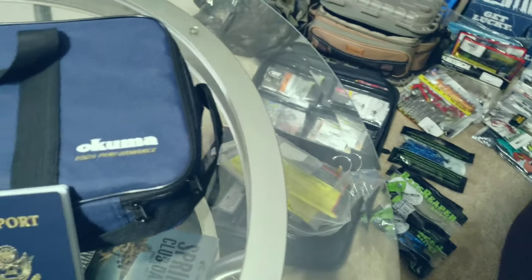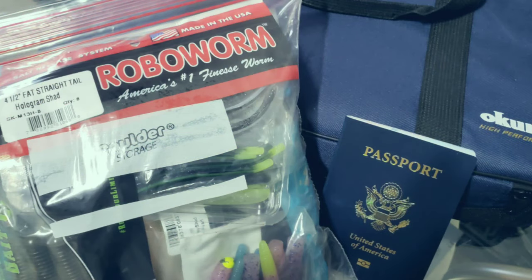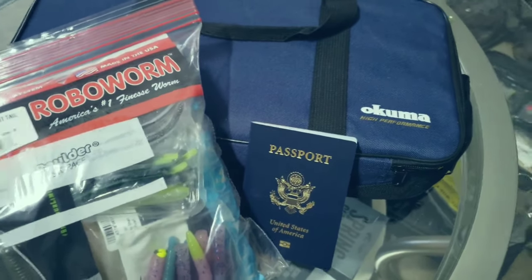Alright folks, I'm ready to go. Got my stuff condensed, and this is it. Let's go.